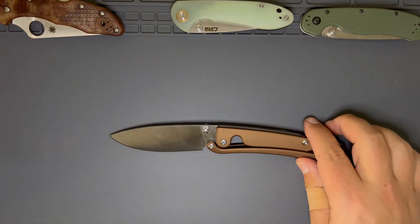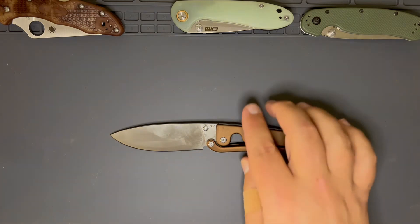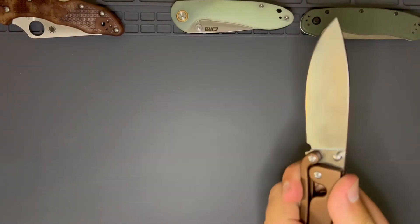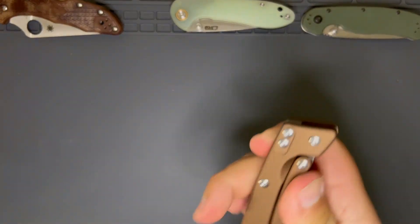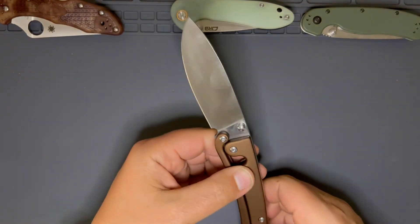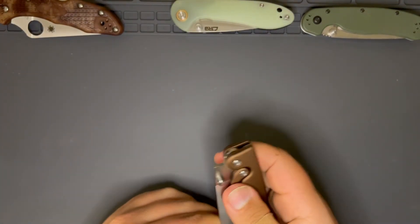I think it's an attractive knife. I paid $65, so I'm glad I didn't pay more than that. I'll probably be selling this at some point. It just doesn't really work for me. It's pretty much a two-handed operation to get this thing open or closed.